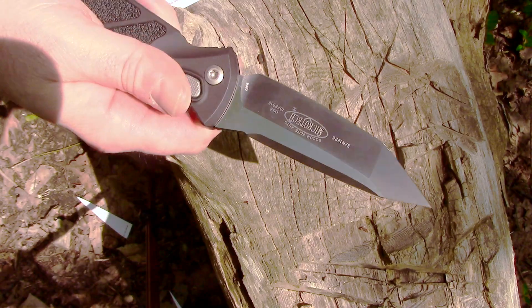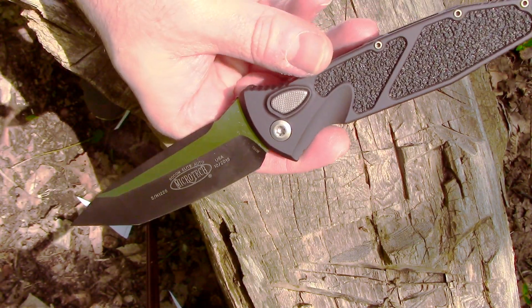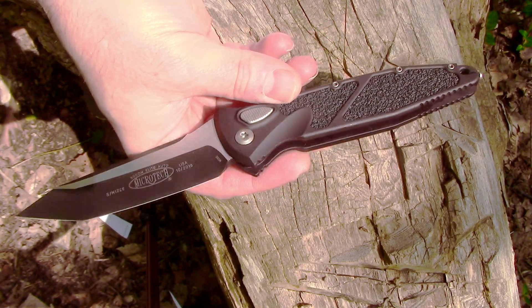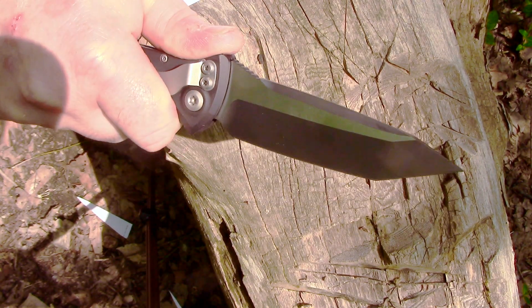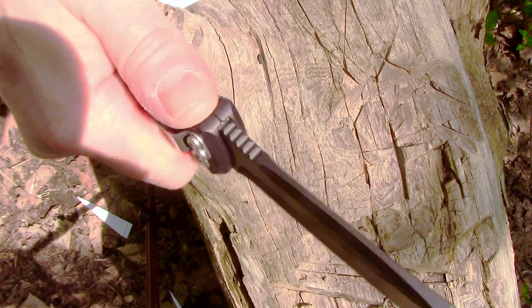It does spring out with some good force. With the autos, there are plenty to choose from. I didn't bring an Ultra Tech out here with me — maybe I should have — but the grip on this is great. I like the thumb placement here.